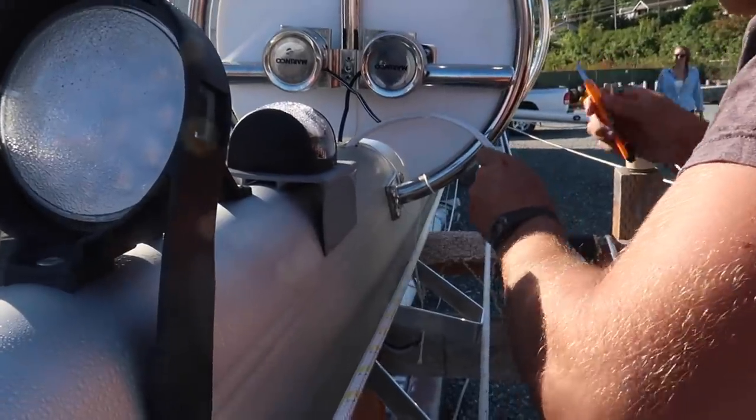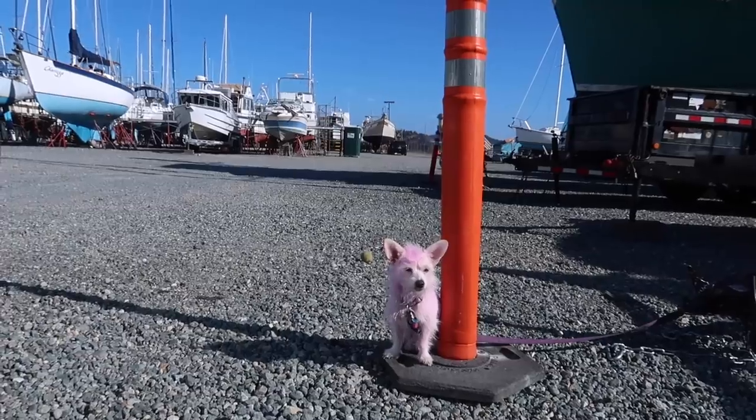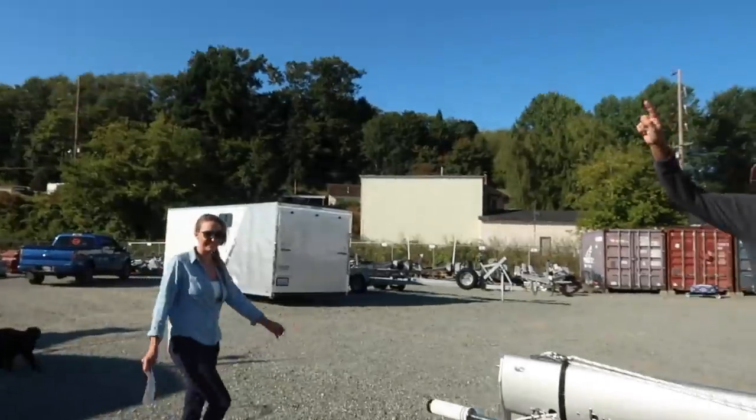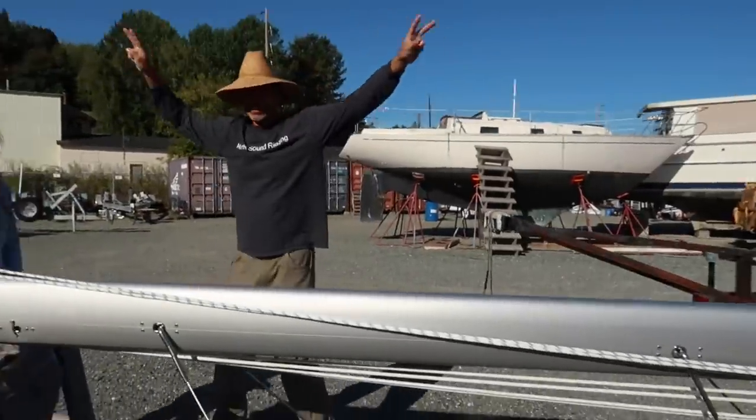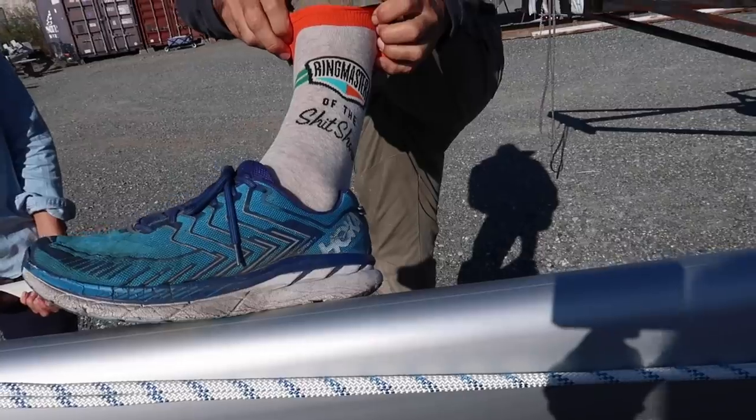Welcome to America. It's called Harbor Freight. Let freedom reign. Let the shit show begin.